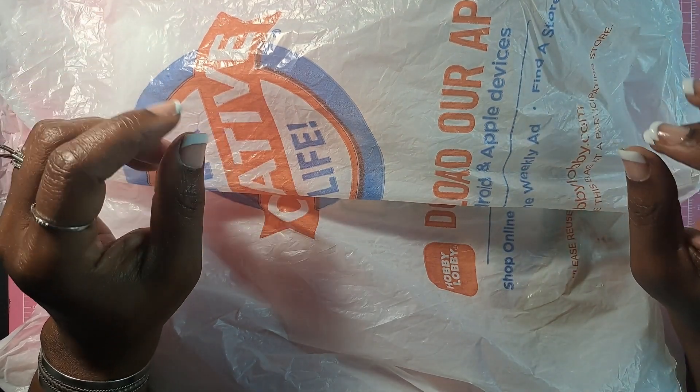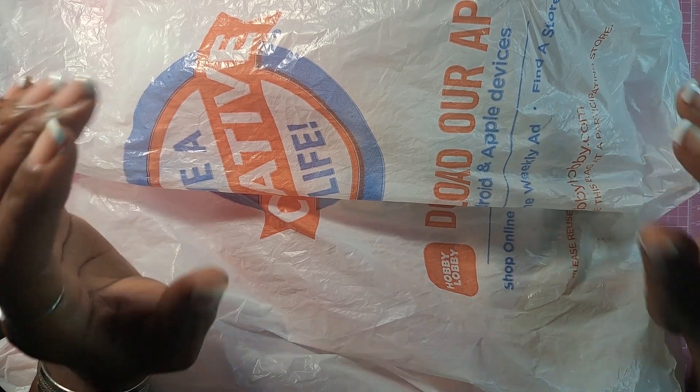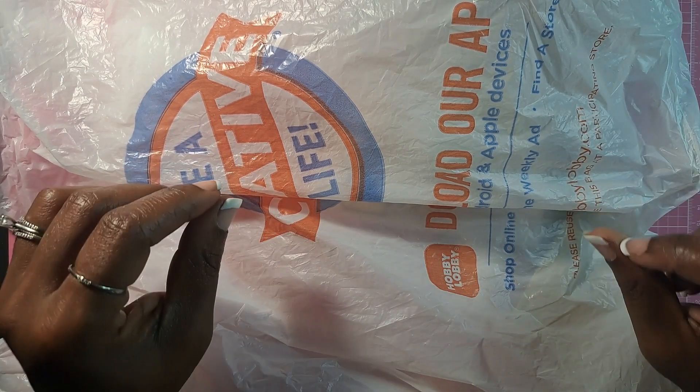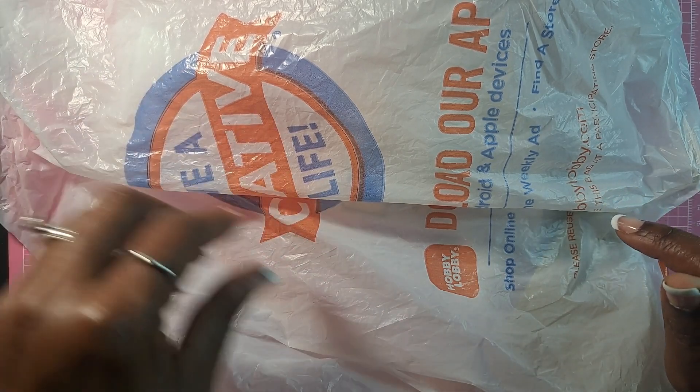With just a few dollars left on my gift card from Mother's Day and Hobby Lobby having a sale, this was the perfect time for me to purchase a few supplies that I have been wanting to test out. And that is what I'm going to share with you in this video, along with a quick little swatching.